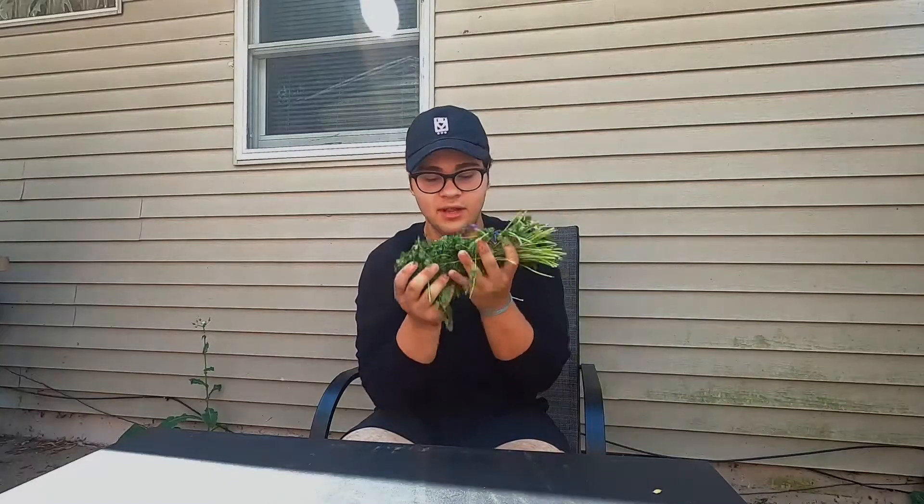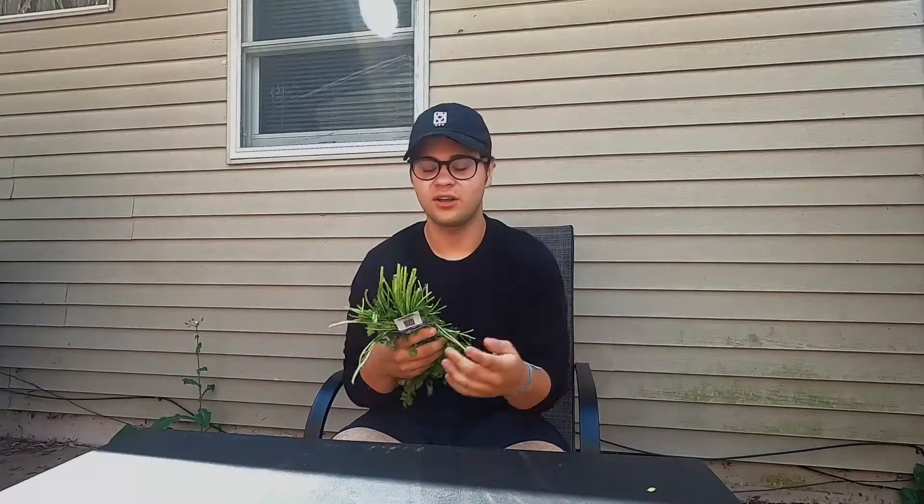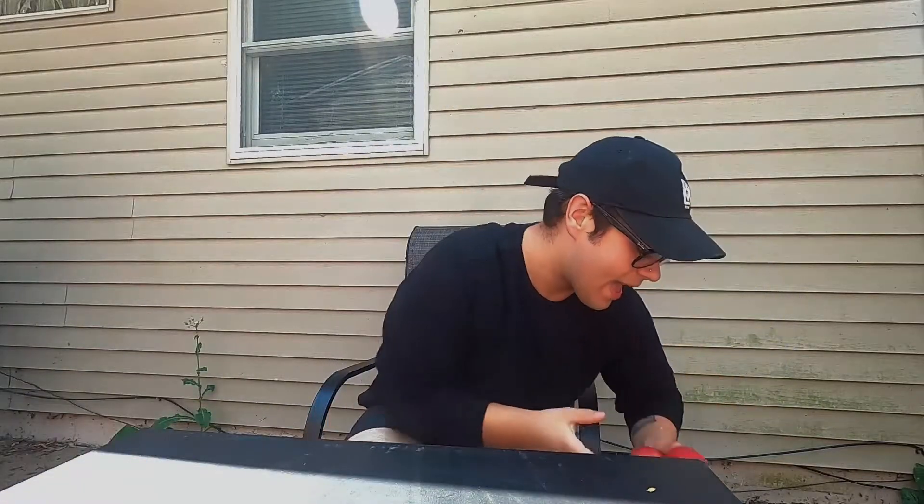We got a bunch of cilantro — we use cilantro so much in our guacamole, on tacos, and all kinds of stuff. Oh, and we got some dill! I haven't had dill in such a long time — it's gonna be good. Here is a huge potato and there's a couple of limes and some apples.